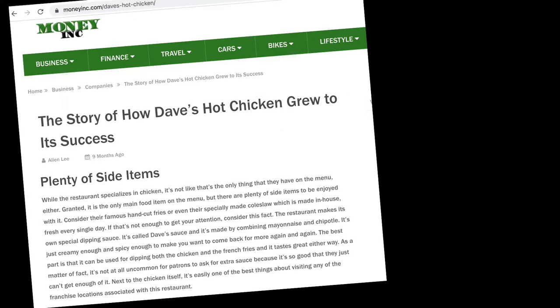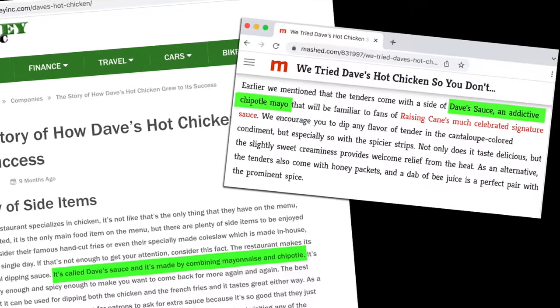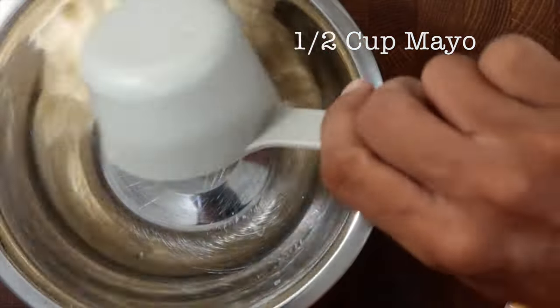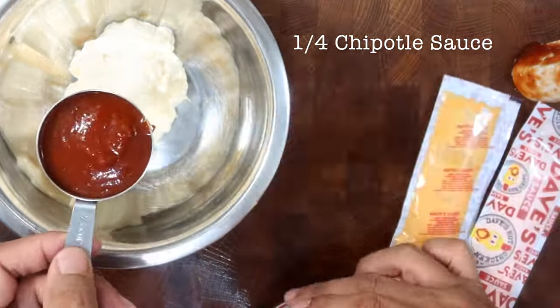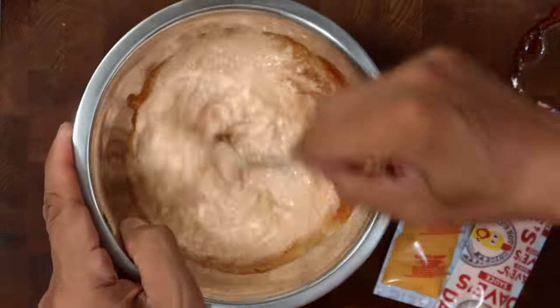So after some online researching, I found out that apparently this sauce is a chipotle mayo based sauce combining mayonnaise and chipotle. I'm going to combine four ingredients to make this. In a bowl I added half a cup of mayonnaise, then I got a can of chipotle sauce and added one fourth cup of chipotle sauce, and gave it a mix.